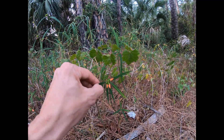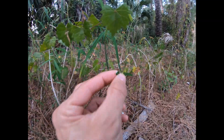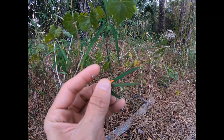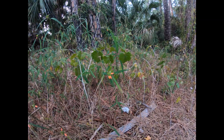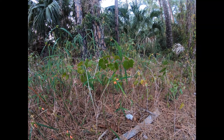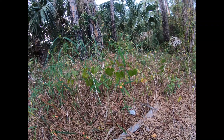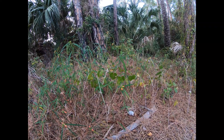Usually with euphorbias, if you break one of the leaves you'll start to see a white oozing sap, like you see here. That's usually indicative of the euphorbias or the Spurge family of plants, of which poinsettia is one of them. That's why if you've ever broken a poinsettia you see that white sap come out of it.